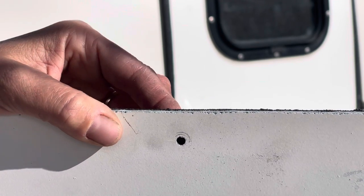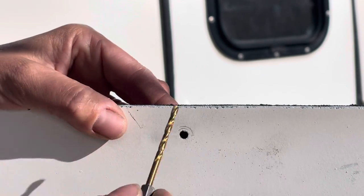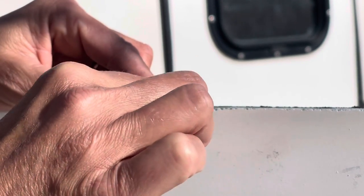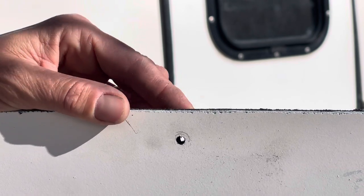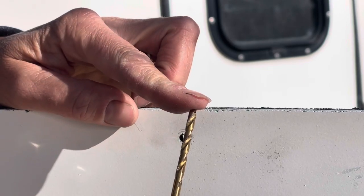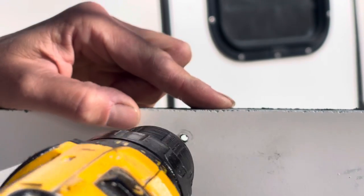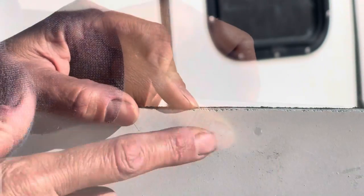The easiest way to determine size is to test your hole first with drill bits. I'm going to take a 1/8-inch drill bit and put it in here — too big, it wiggles around. I know it's not a 1/8-inch rivet. Since I drilled this out with a 5/32-inch drill bit, I know the size is 5/32-inch. So now I know the diameter of rivet I need.